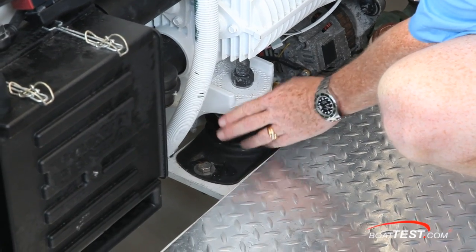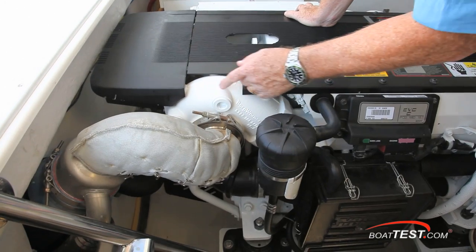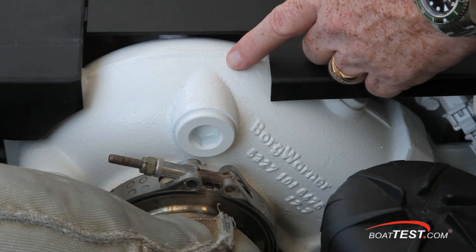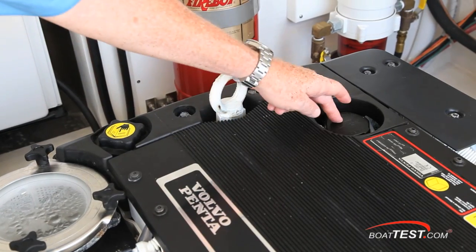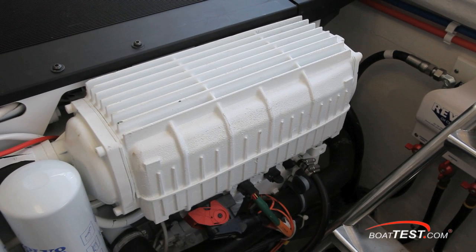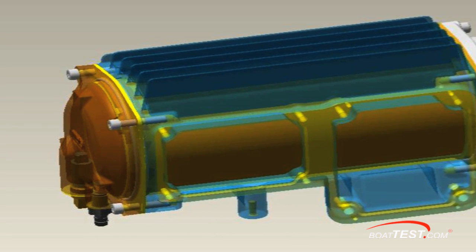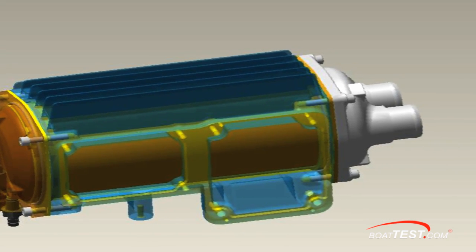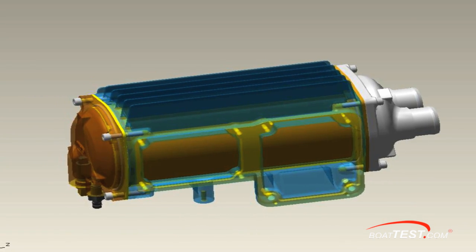I also want to point out the engine mounts — not only are they good size, they're also vibration dampening. Fully aft on the D6 is the compressor for the turbocharger. On top of the engine you have your coolant fill and your oil fill. This large rectangular component to the rear is the aftercooler. It cools air from the turbocharger from roughly 300 degrees to a more usable 110 to 120 degrees, and since cool air is more dense than hot air, your engine burns much more efficiently.